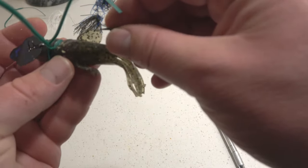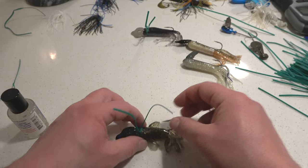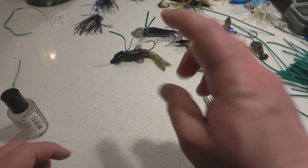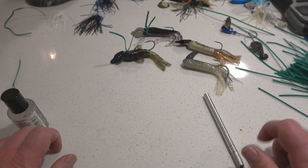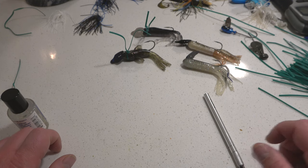I think I got it — perfect. We'll set that one aside and let it glue together.